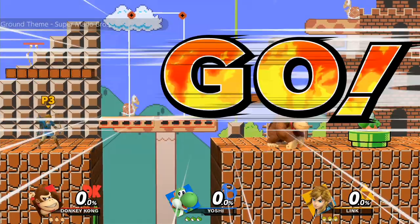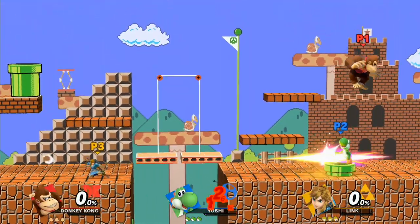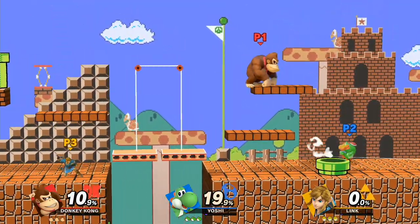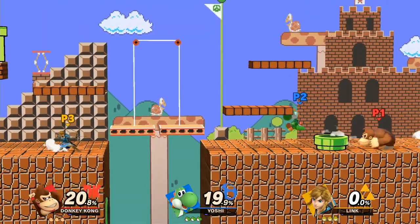Hey guys, this is Fiorina91, and I'm talking about the Nintendo Switch. Why? Because apparently certain micro SD cards are actually melting the Switch.